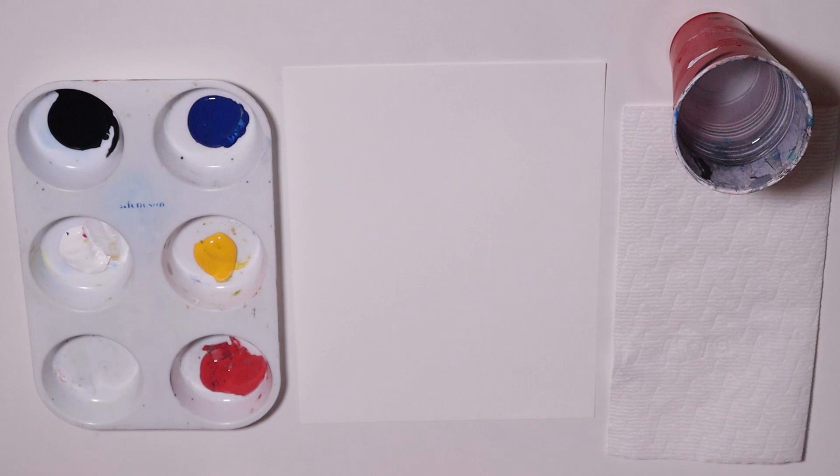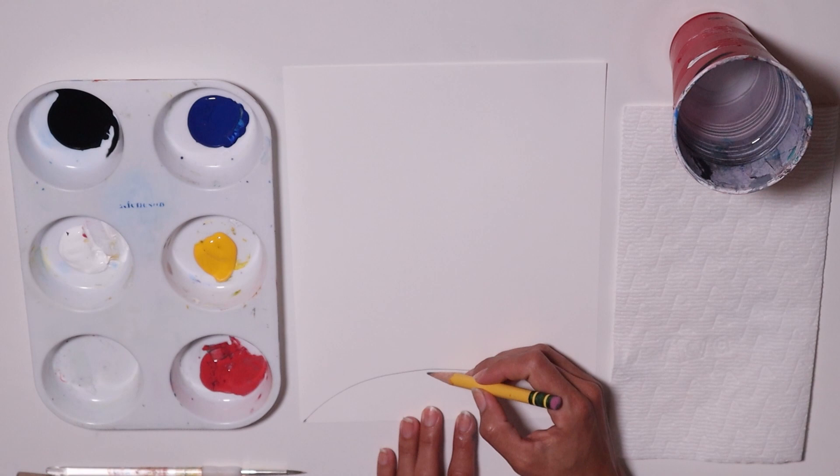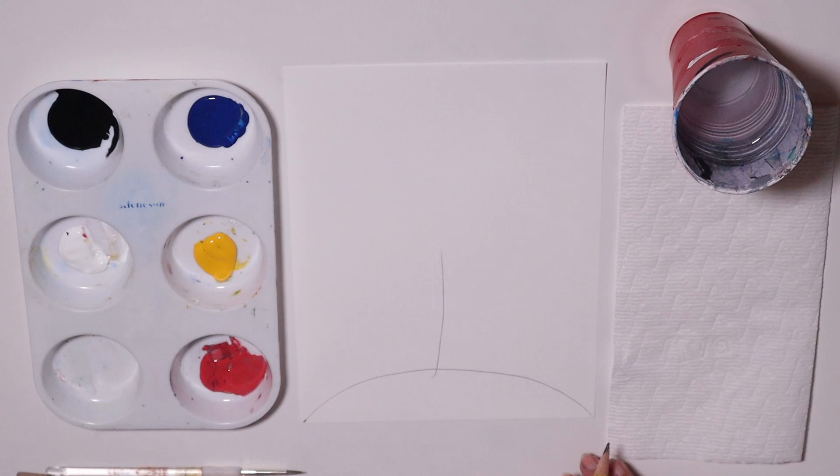First, I'm going to go from one corner of the paper all the way to the other corner, making like a half circle from one corner to another. And then I'm going to make a line right in the middle of that circle, just a line going up so we know where our tree is going to be.